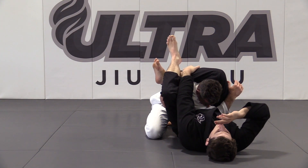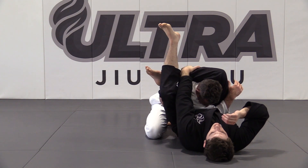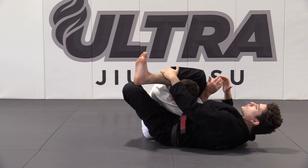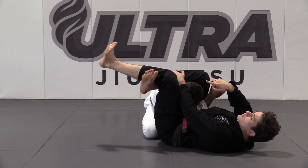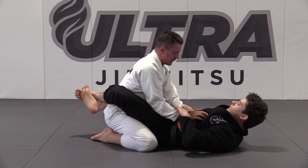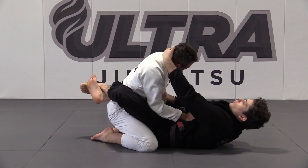I'm going to control my own shin. As soon as I have my shin, I'm safe to open my guard and readjust. Shin control, foot on the hip — get aligned with the arm I just crossed, relock the triangle, knees together, point my foot out, and squeeze.